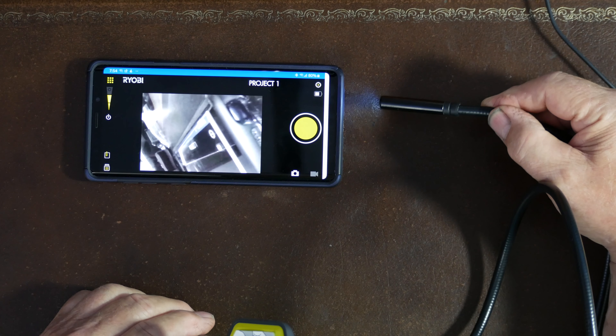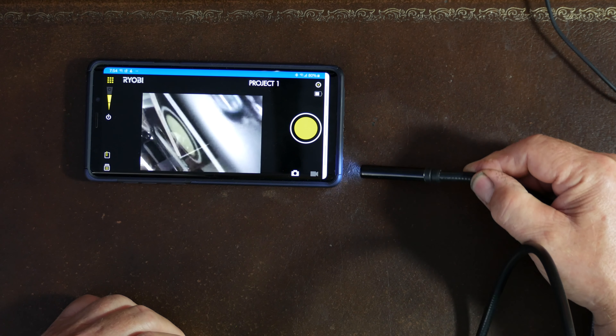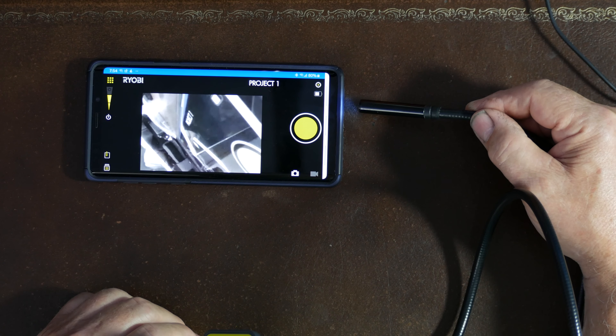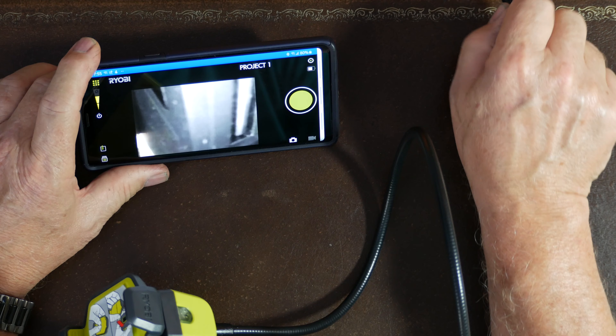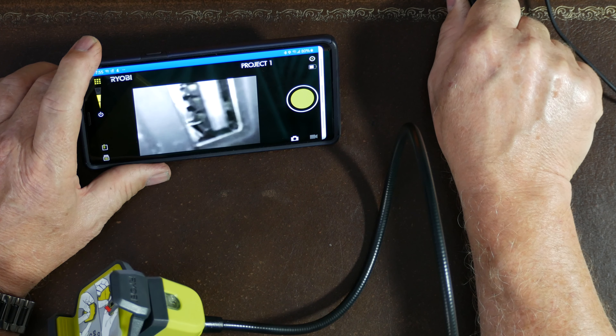Now we are looking at the camera. You can see it here — you can turn the light on over here, and now the light is on. If you need to look inside a cylinder head, look inside an engine, or inside anything you can't normally access, you've got this remote camera set up. You can also see the USB port on there. It gets very detailed and comes into focus when you get up close.